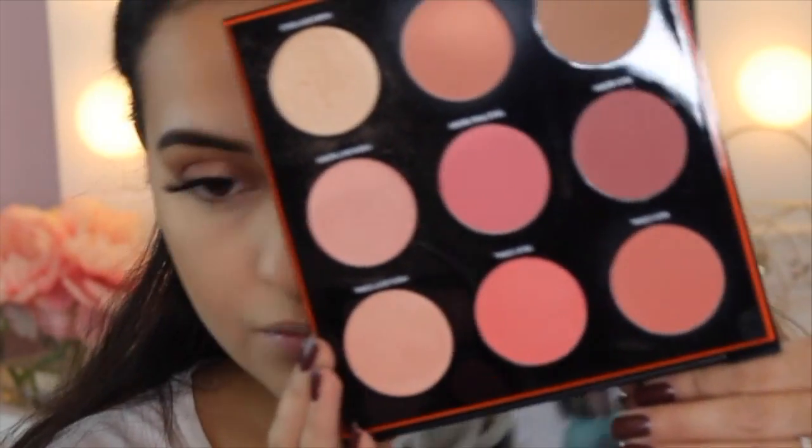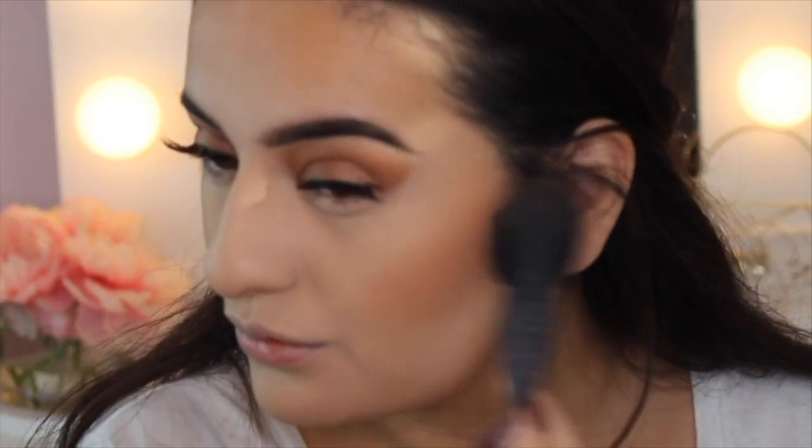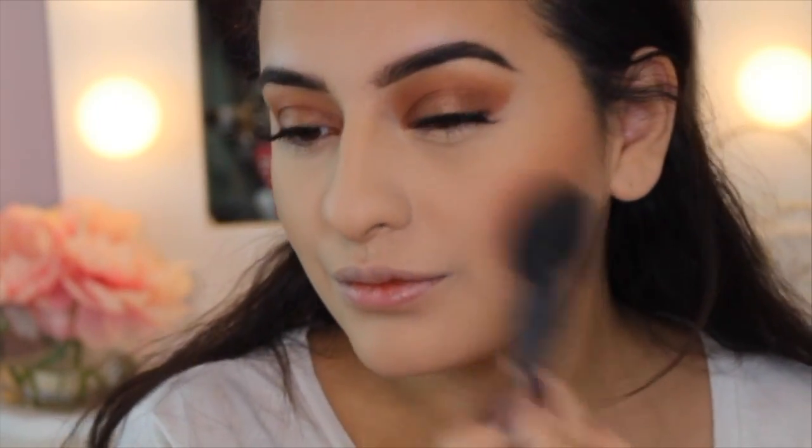I'm taking this Smashbox palette that was, I think, a holiday release, so I don't know if it's still in store. I just mixed a bunch of colors in this palette — I really love it, I got it at Ulta. If you guys can get your hands on this, definitely a good deal. The blushes are super pretty and pigmented.